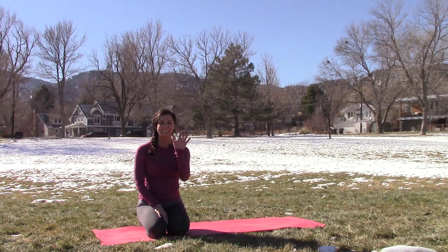Big toes to touch, inhale. Take a peek to where you're going, and at the bottom of that exhale, top of your mat. Inhale, halfway lift. Exhale, bow that body, drop the head. Bend those knees, inhale arms up. Exhale, standing, hands by your side. Second round.